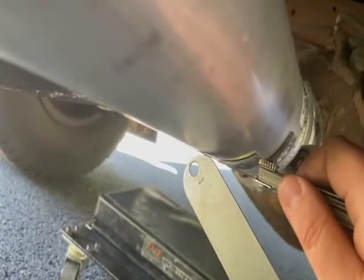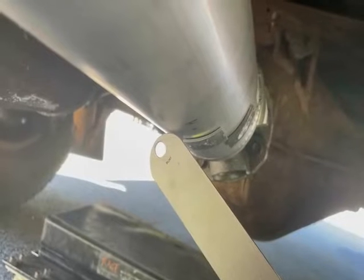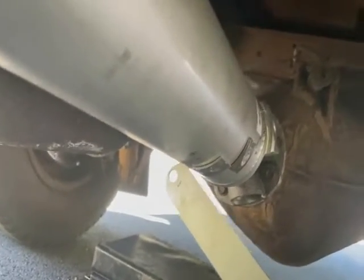It looks like I have maybe one or two thousandths more — somewhere between 25 and 30. That is a lot for a driveshaft, more than I would like to see. When this is put on a state-of-the-art machine, it should be heat straightened. They should get it down to less than five thousandths, because that runout means it's going to be a heavy spot.